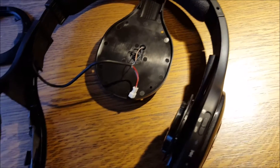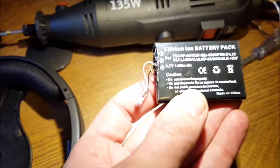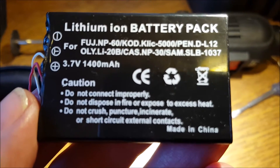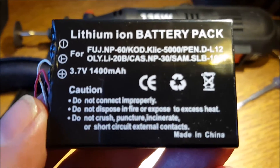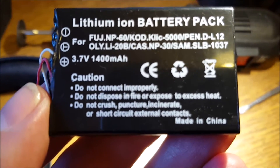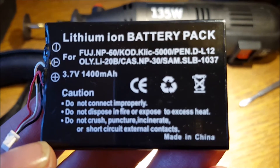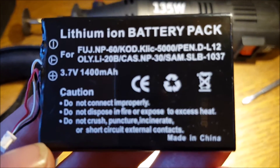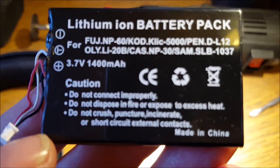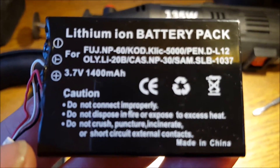Let me show you what I've done with my Logitech H800. I bought this battery — hopefully you can see all the specifications. This is 3.7 volt, 1,400 milliampere hours. I think it's six times the original battery capacity. This is from a Fuji camcorder of some kind. The voltage is exactly the same, and it should be six times the capacity.